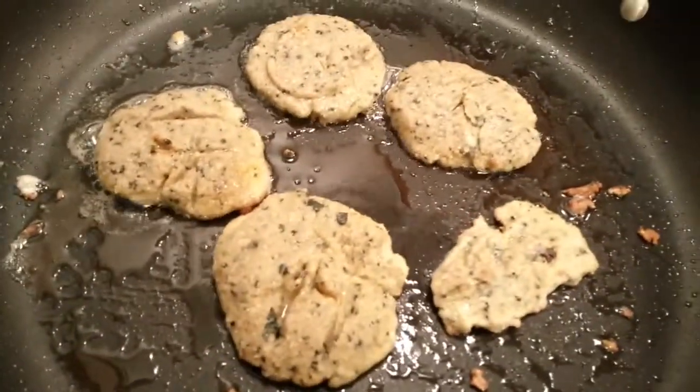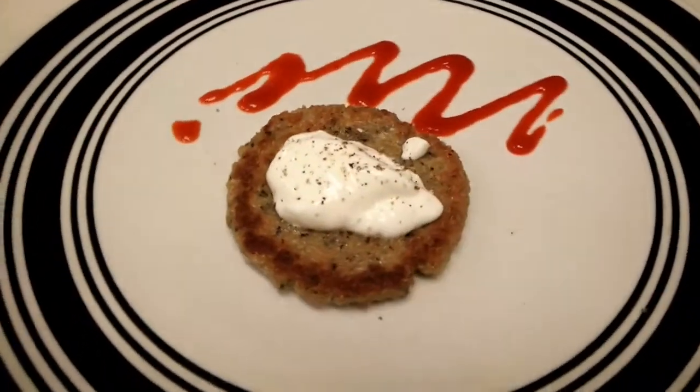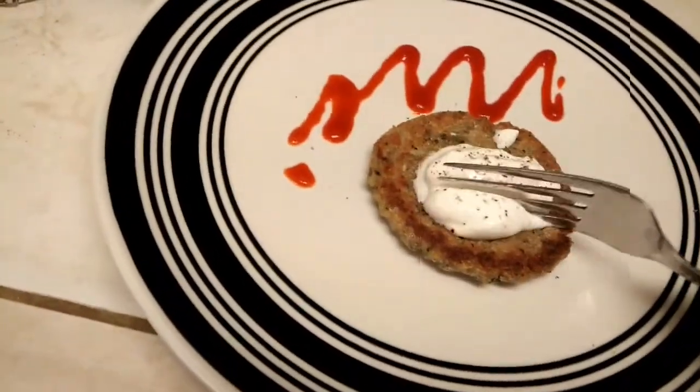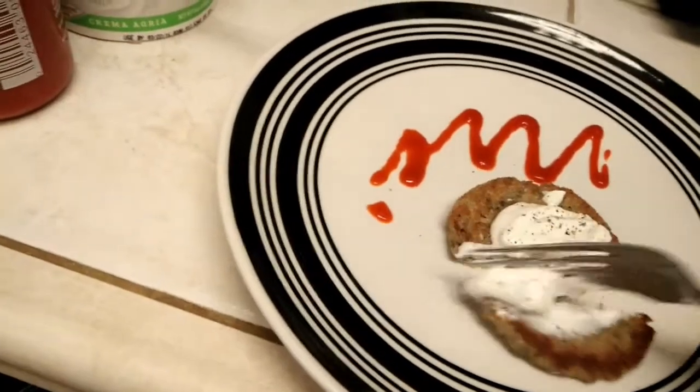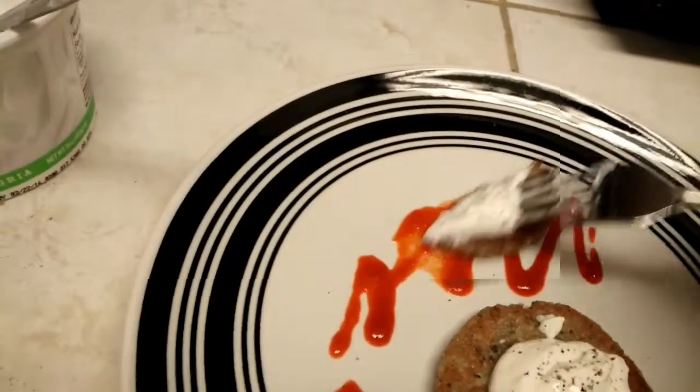Still got a few going here. Look at that, the final product. Let's sink a fork into that. Put that into some sriracha.